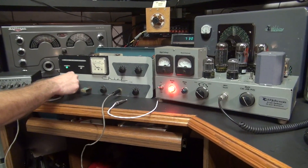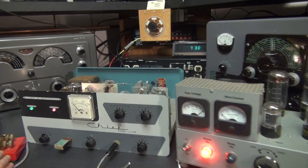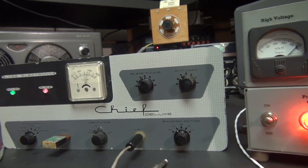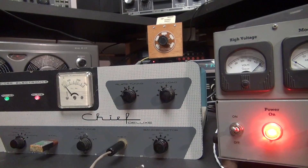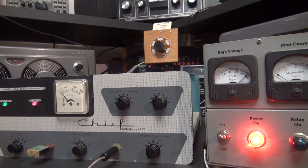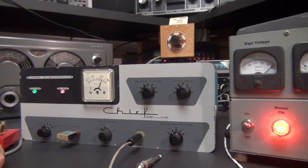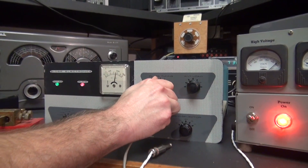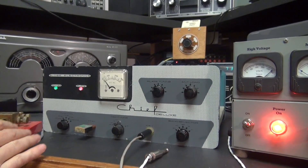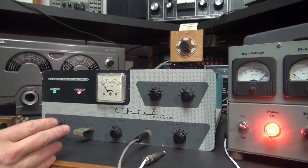Watch this meter when I'm transmitting. You can see it's totally useless. Now if I put it in the tune position, it'll eventually settle down and you can dip your tuning. You can also hear that it's drifting.